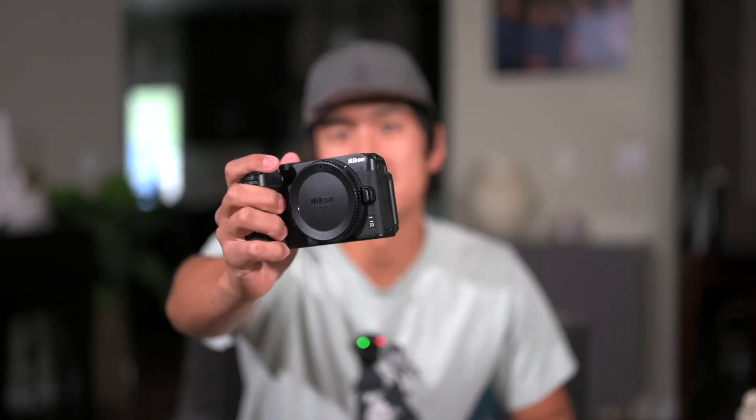This is Nikon's cheapest mirrorless camera in the Z system — but is it any good for landscape photography?